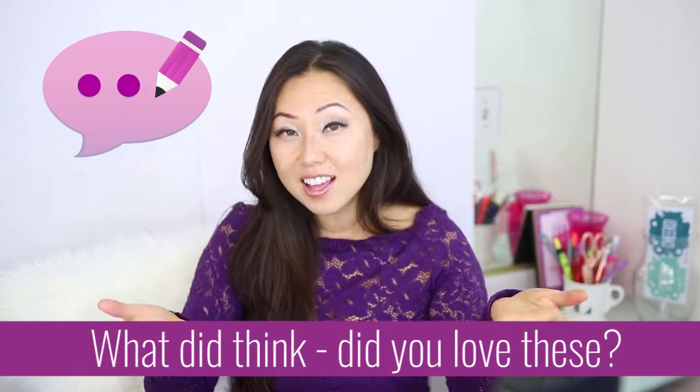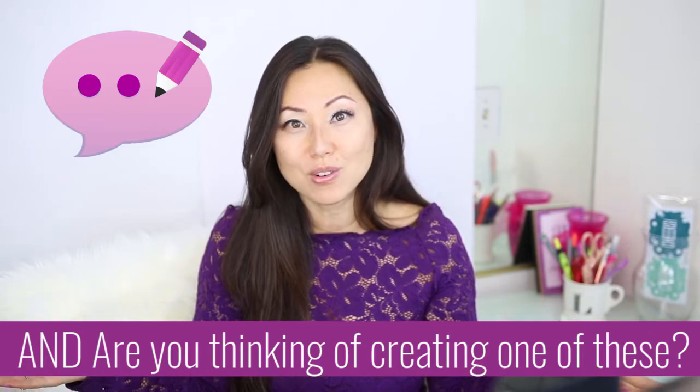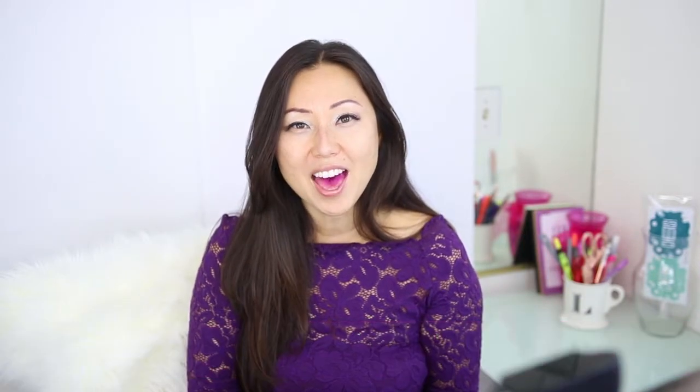Leave a comment below and let me know what you thought. And if you're thinking of making a collection where a desk folio might be something you're creating as well, I hope everyone is having a great weekend and I will see you guys on Monday. Bye.